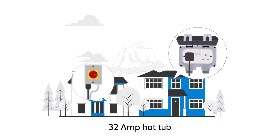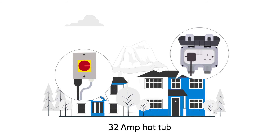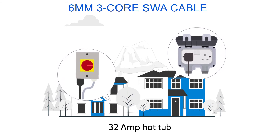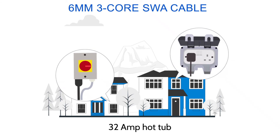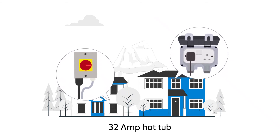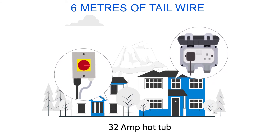If you've chosen a 32-amp hot tub, then an outside socket with a rotary isolation switch and 6-millimetre 3-core SWA cable is needed. An electrician will normally charge around £200 to £300. The cable will need 6 metres of tail wire connected to the switch.